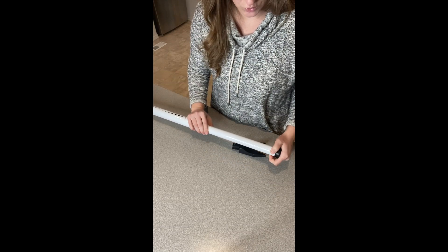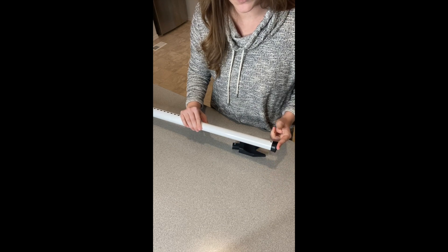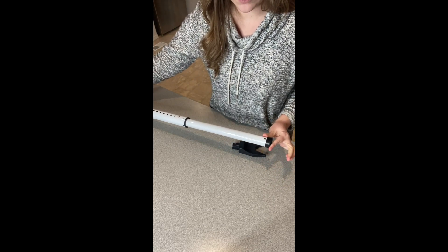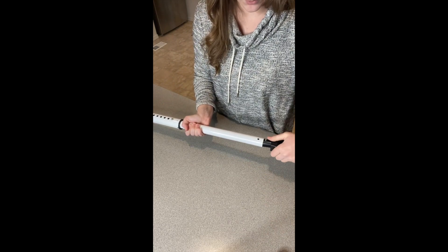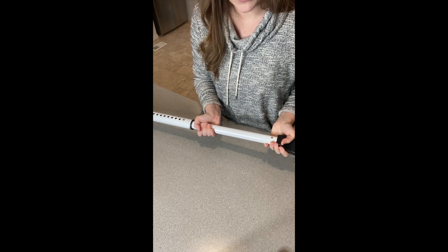If you're using this to prop open a window or to lock in a window, you just put this top on so you can have it pushed between a windowsill. But I'm gonna be using it for a door, so I'm gonna use this door top handle — you just push down this little piece and fit it right into place just like that.